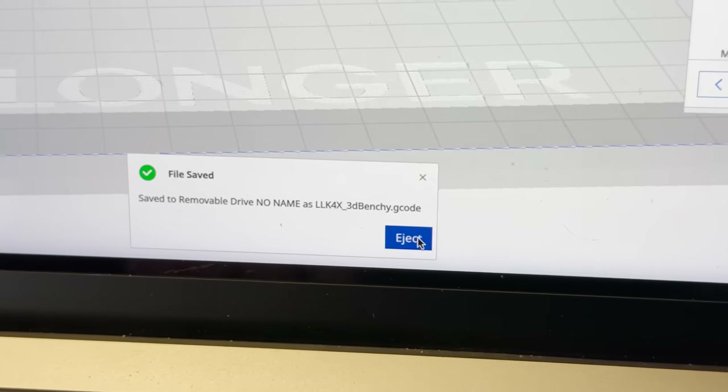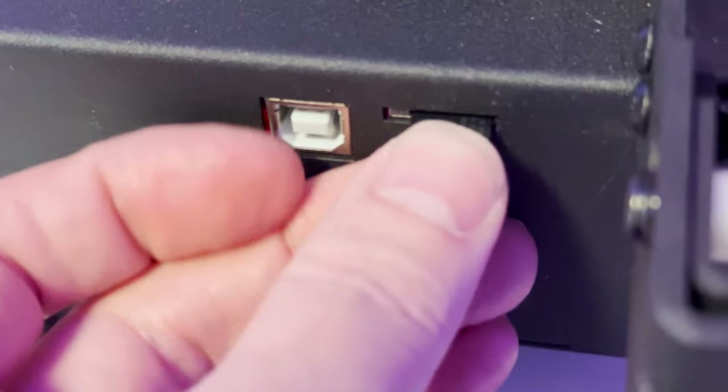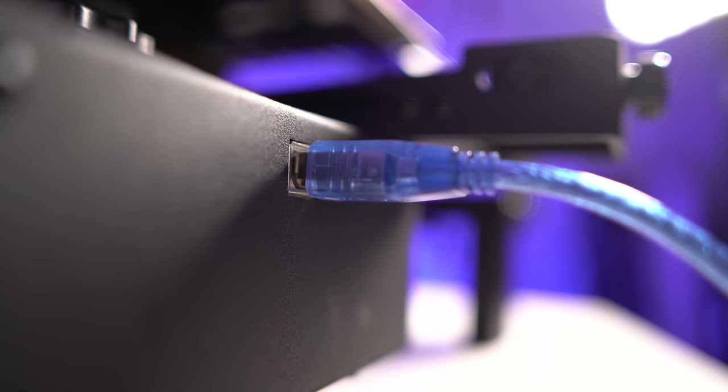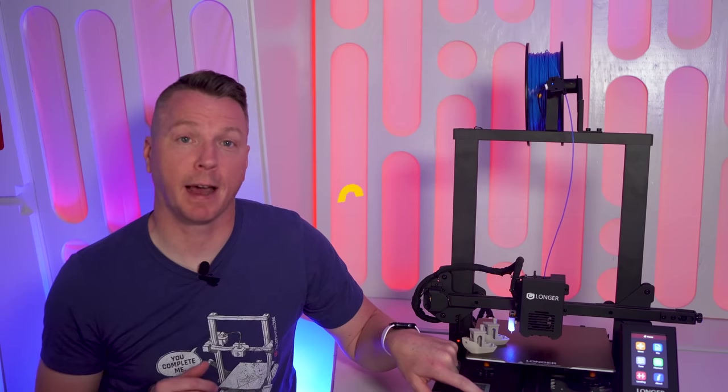Once you've sliced the file, it outputs a G-code file that can be transferred from your computer to the printer via wireless connection if supported, otherwise by memory card or direct wire. The most common methods are SD card, micro SD card, and USB drive. Every printer I've seen also comes with some form of USB-A, USB-C, or micro USB connector to connect directly.